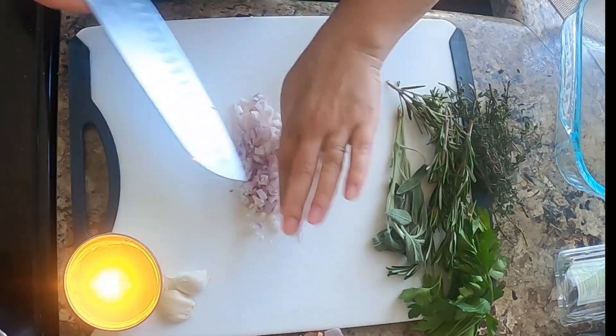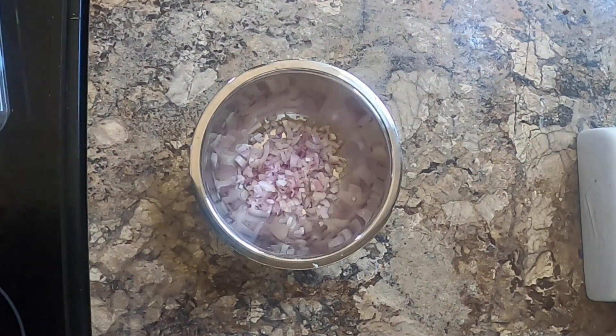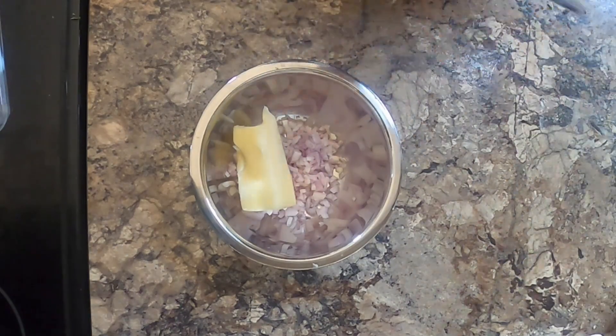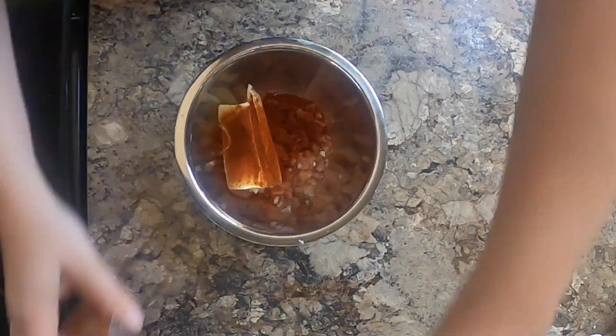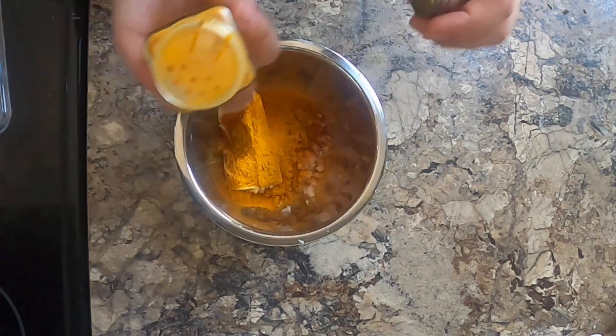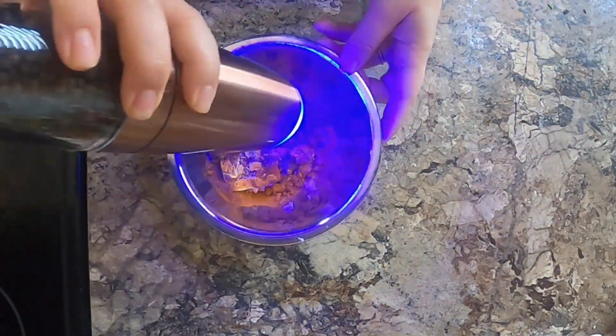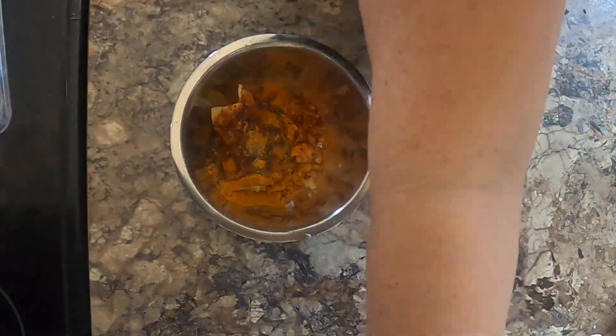Once I had those chopped up the way that I wanted them, I put them in a bowl, and then into that bowl I added some butter.